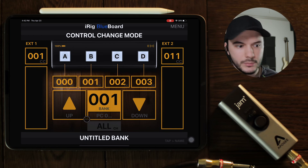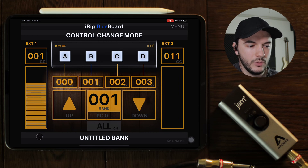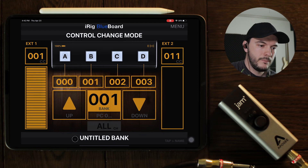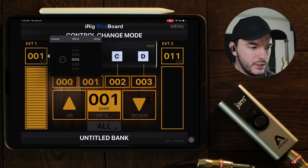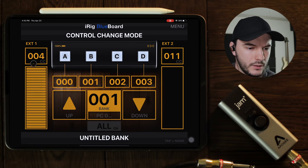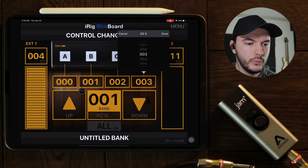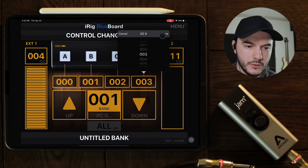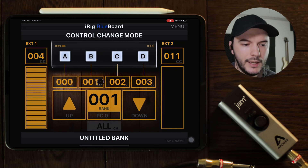You'll be able to tell that this isn't calibrated if you have a few bars when you're at minimum, or you're not all the way up to the top when you're at maximum. So definitely do that. Worth noting — for some reason this will show as 101 even though it's 104. Those numbers can be important depending on how you map. The way I like to map is you just click the button when you have it set and it just maps it. But you can change the numbers on here and map it that way also.